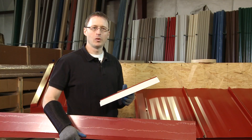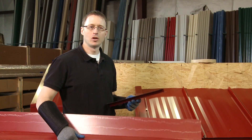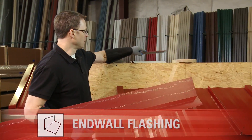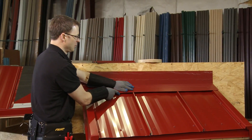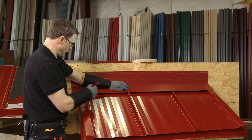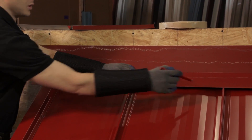We've cut our Z-Trims and before we install them we need to know where to place them on the panel. To do that we're going to use the end wall flashing as a guide. I'm going to take the end wall flashing, put it in place, and use a pencil or sharpie to mark the tops of the ribs and the gable trim so I know where to place those Zs.